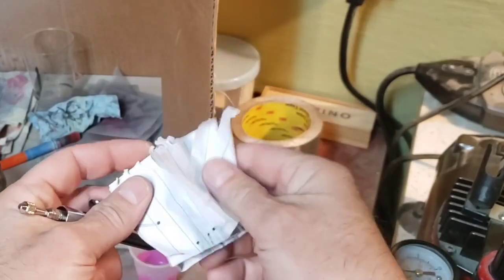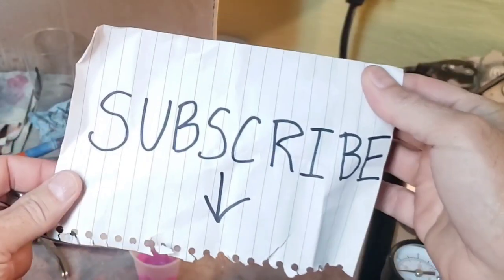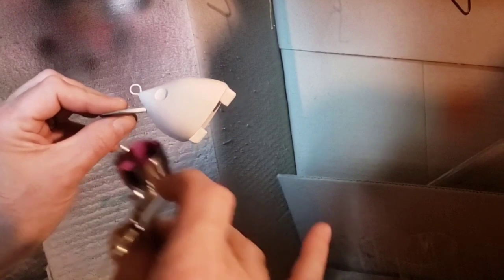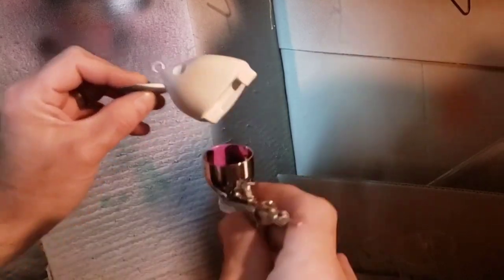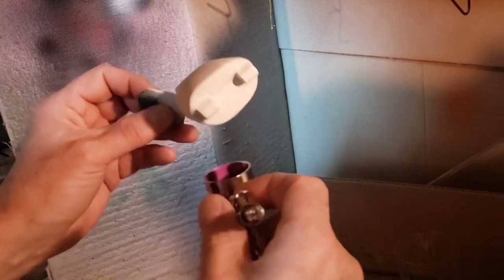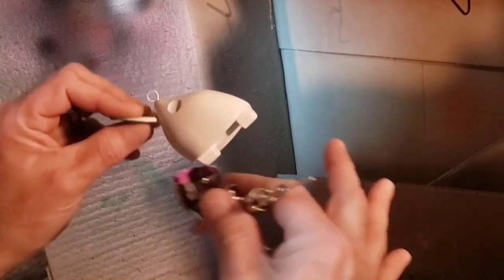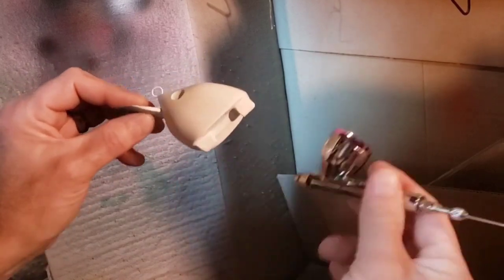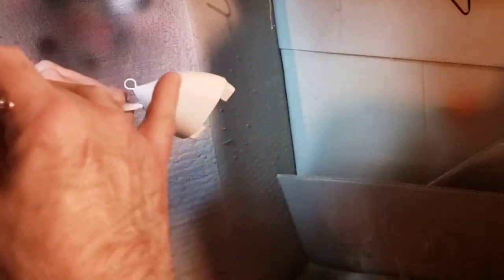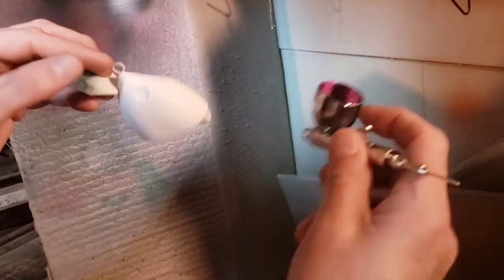Something seems to be clogging my airbrush here. First color is going to be a purple to blue color shift. A little unorthodox to put that as a base coat, but it makes sense because in the picture I'm using as a reference for this, it's kind of purple and blue underneath. So I think this is going to do the trick. Let's go.